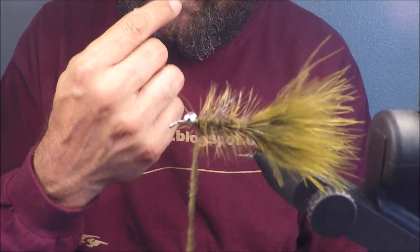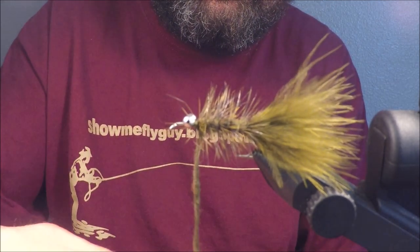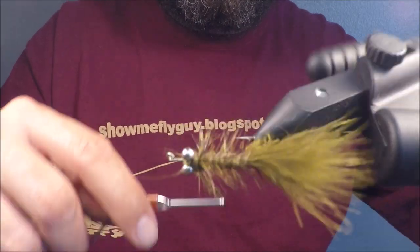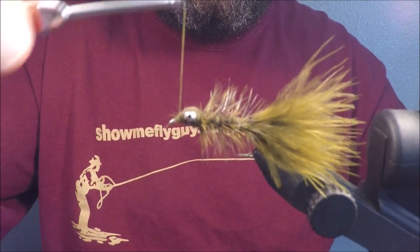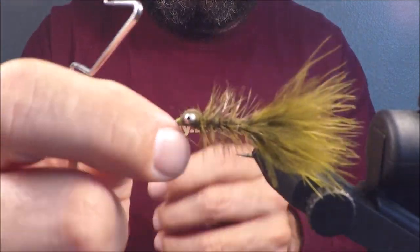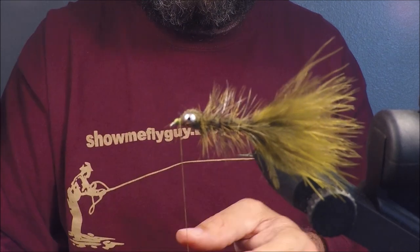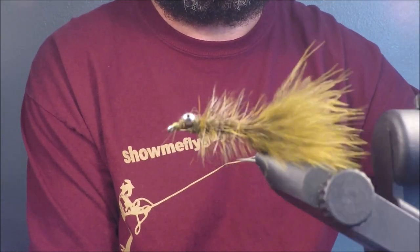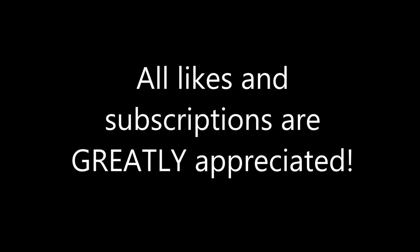As far as rotary vises go, you don't have to have one, and I don't use that option very often. But when it comes to dumbbell eyes or bead chain eyes or anything like that, it is a really useful tool. I'm going to turn it over, give a couple crisscrosses below, a couple crisscrosses above, and just taper it down to a point. I'm going to whip finish — I usually do it twice. I use a tool because I can't do the finger whip finish trick. There you go, that's your fly. Here's proof that it works on white bass. Details about the fly are in the description in case you missed them. Thanks, guys.